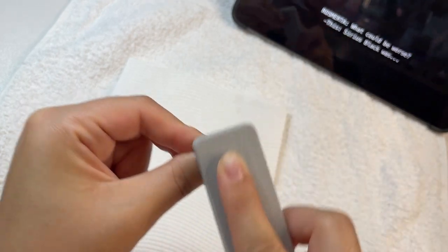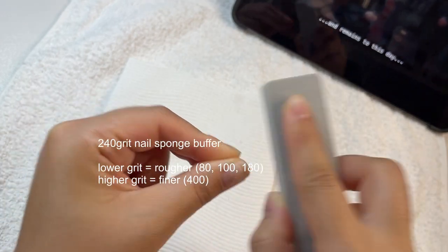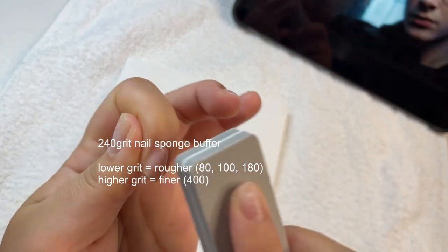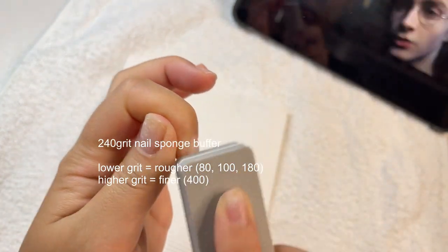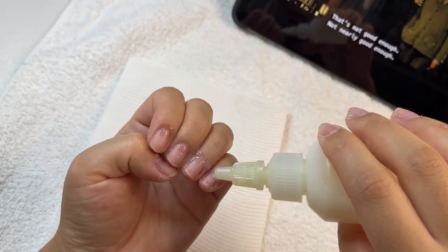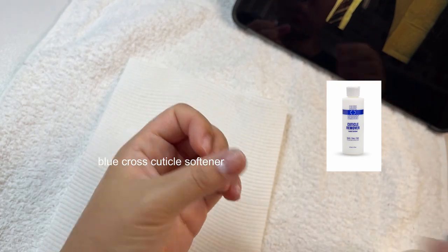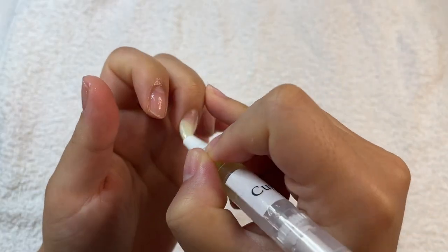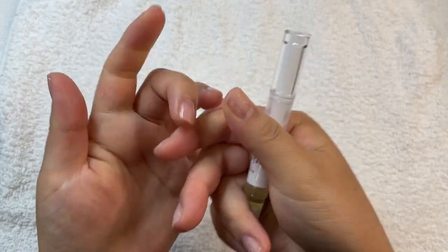Now we still have glue residue on our natural nails, so we will buff the glue off using a 240 grit nail sponge buffer. Any lower grit is rougher and will scratch your nails unnecessarily, and any finer grit won't get the glue off. Then as an extra step, I go in with the Blue Cross cuticle softener to get rid of the dead skin, finishing off with some cuticle oil — rub that in — and then we are done.